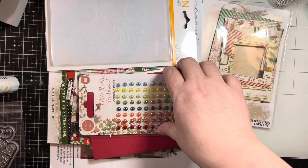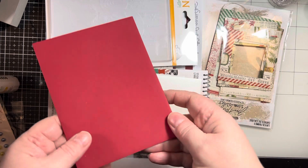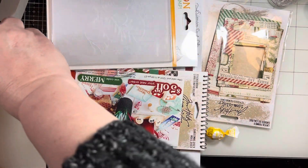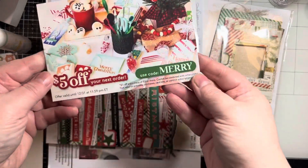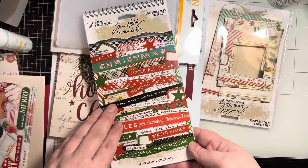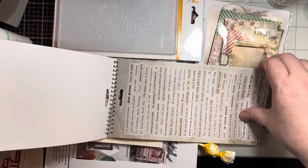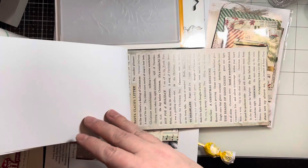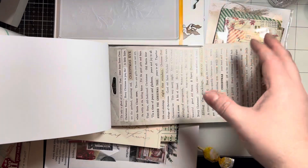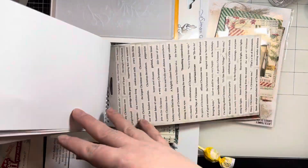There's a holiday cheer die set, some embellishments, a couple of envelopes — one in red and one in a cream color. Then there's a coupon code that is good for $5 off. The Simon Says Stamp Ideology sticker book, which comes with a bunch of different sentiments and strips — really cute. There's a really cute candy cane one in here that I absolutely love. I like using these especially if you're in a hurry.